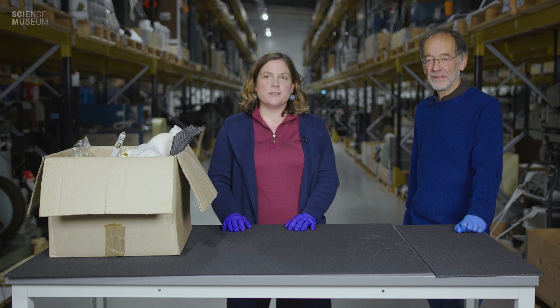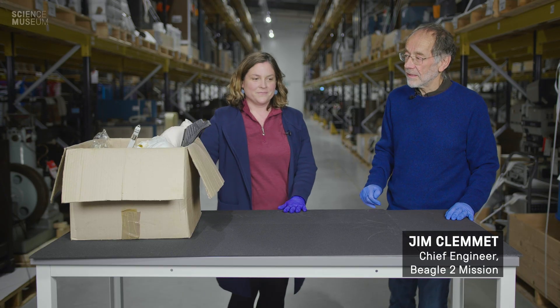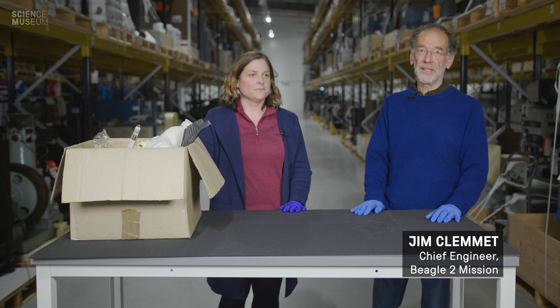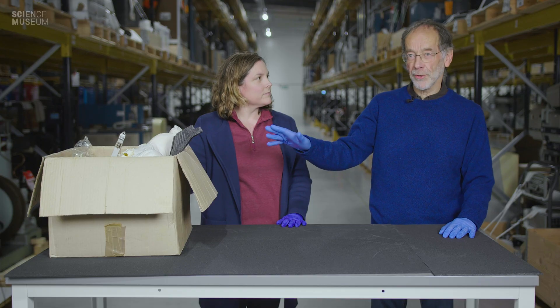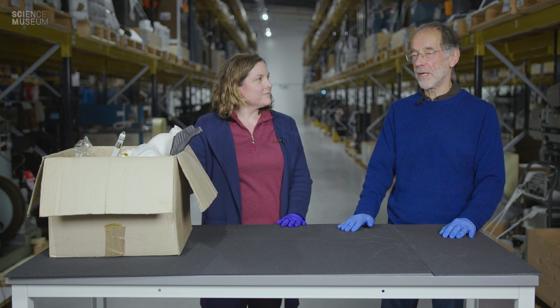I'm here joined by Jim Clement, who is the one who's dropped off this box of bits for me. Jim, can you just tell me a little bit about this box and what's inside? What we have here in front of us are samples from the Beagle 2 Mars lander. I was fortunate to be appointed as chief engineer for the mission. I'll be able to take you through some of the key stages of the operation of the mission and also some of the parts that are part of the hardware of the lander.